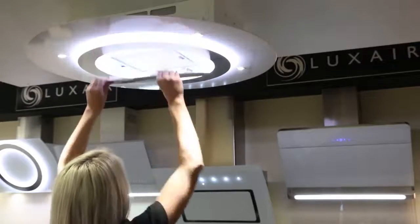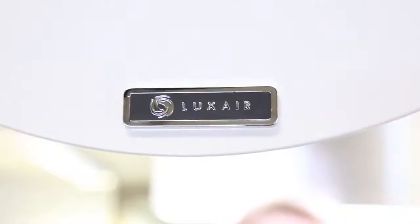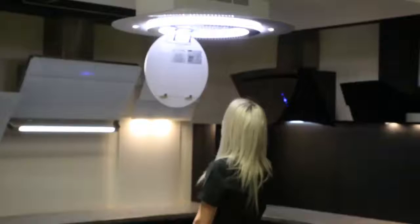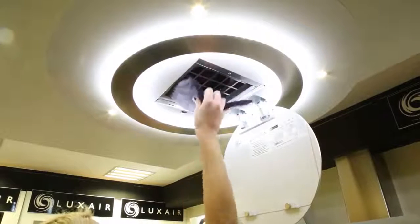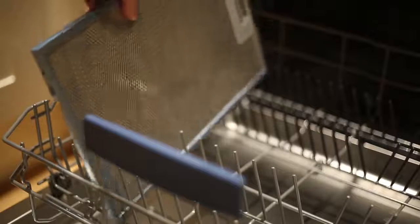Access to the grease filters is available by lowering the centre panel. Underneath are the metal grease filters. Unclip from the hood for access to the motor and charcoal filters. Metal grease filters can be placed in a dishwasher or cleaned in warm soapy water.